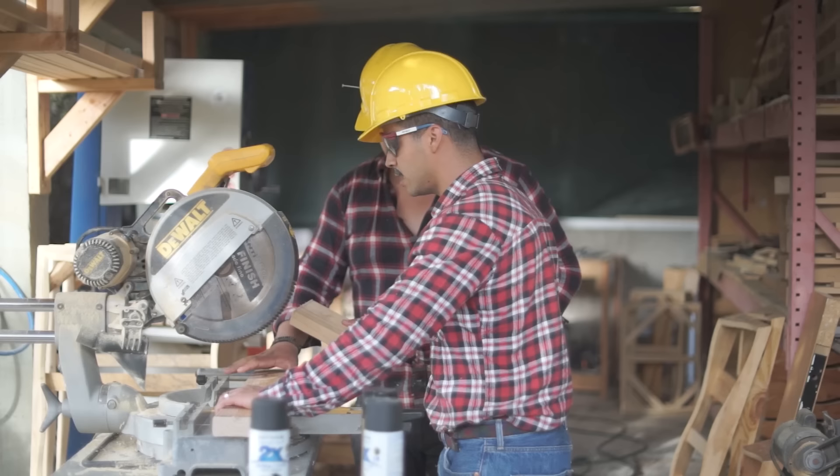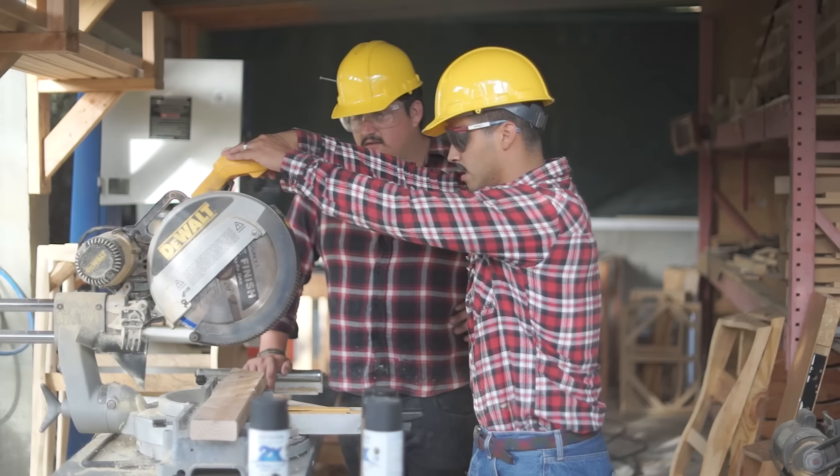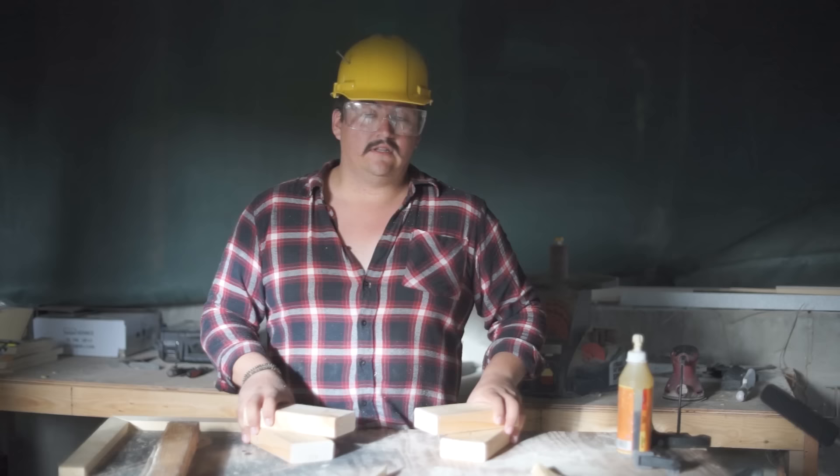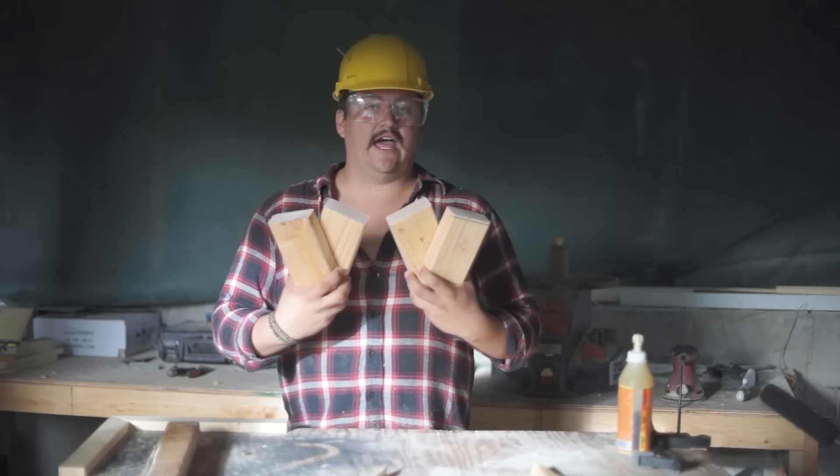Okay, ready? So do you want to make this one even? Okay, let's do this. Maybe we should use a ruler next time. Nice and even. Now that we have perfect legs like my mom, we'll go over to David.